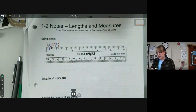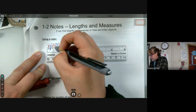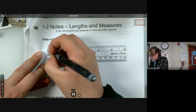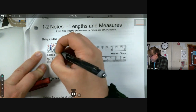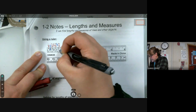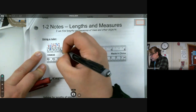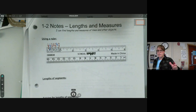The tiniest increment is the sixteenth. You can do the same kind of thing for sixteenths: one sixteenth, three sixteenths, five sixteenths, seven sixteenths, nine sixteenths, eleven sixteenths, thirteen sixteenths, and fifteen sixteenths. It's a bit crammed in there, but as long as we know those are sixteenths, that's what matters. Now we want to use this to measure something.